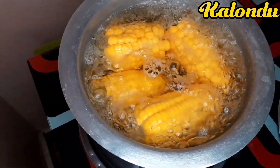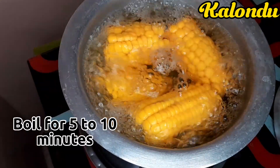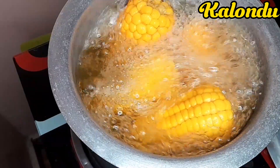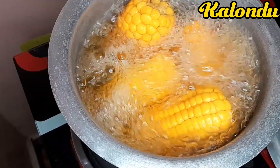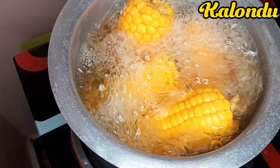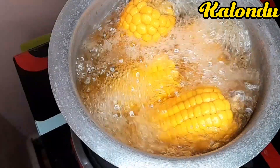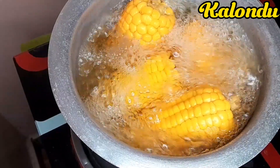Sweet corn is very good because it is rich in iron, vitamins, minerals, and fiber. In case you are diabetic, kindly consult your health practitioner before taking a lot of sweet corn, because it can easily spike up your blood sugar levels.